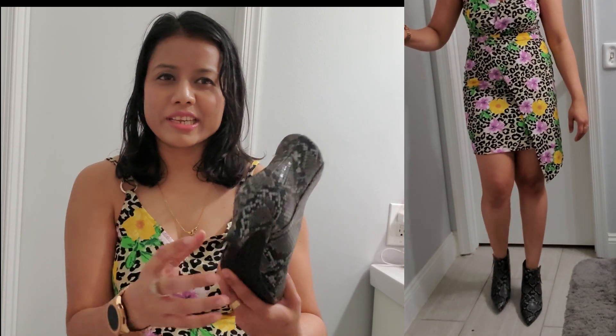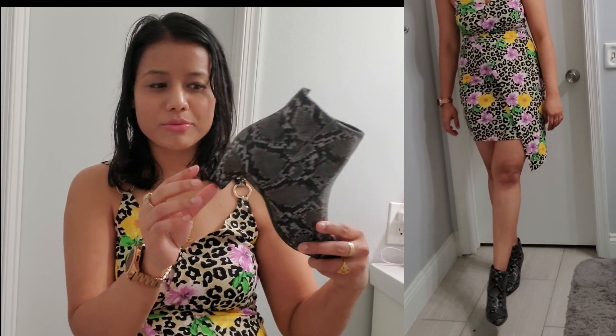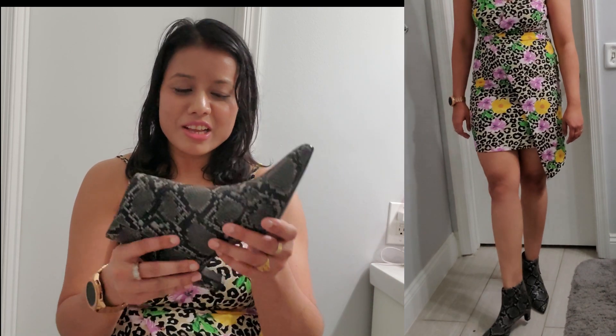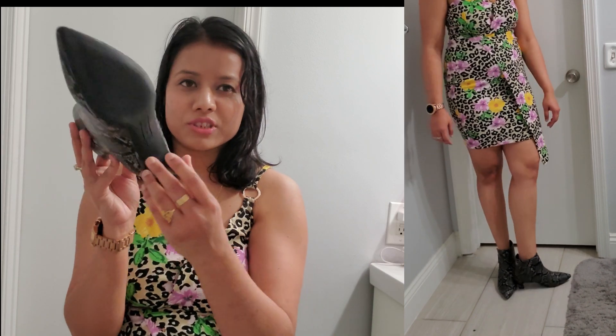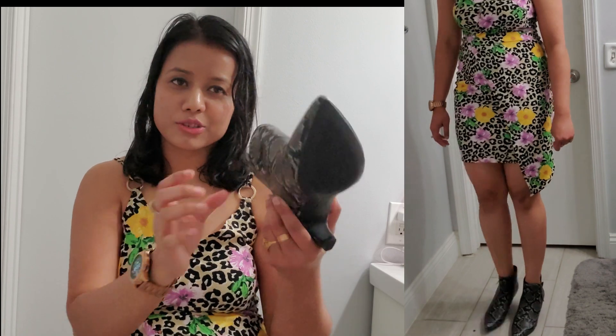If you are looking for a low heel bootie, this is a very great option. Personally I don't like high heels, so I usually look for shoes below three inches, and this heel is only one and a half inches. So if you are looking for a low heel, this is a great option.